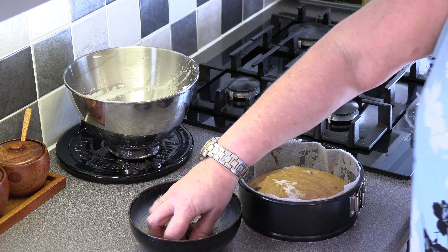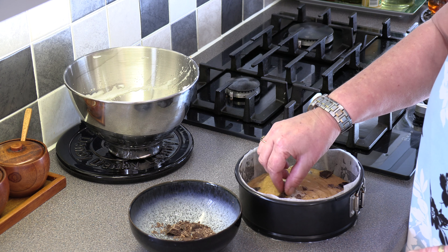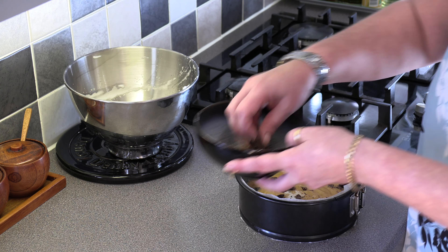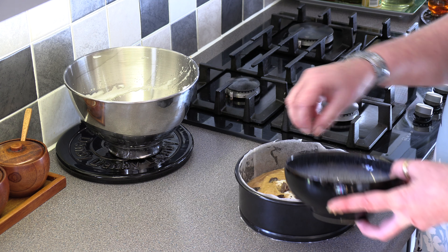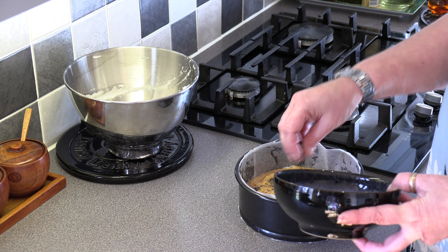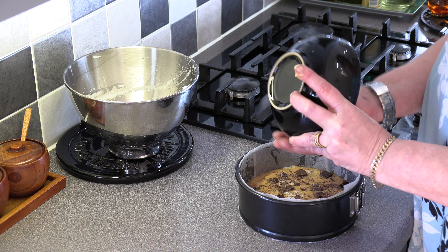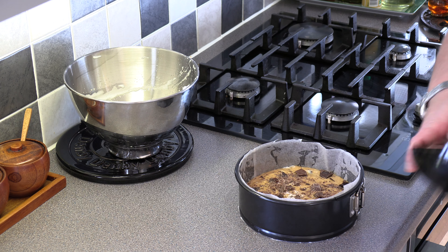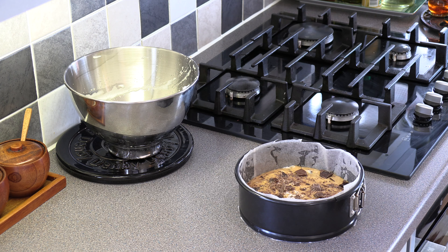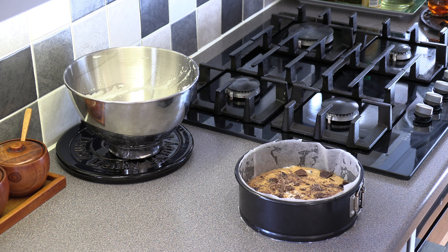Then we're just going to scatter over the last few bits of chocolate over the top, just randomly dot them about. And then this is going to go into a preheated oven on 160 degrees for about 40 minutes. We'll check it by popping a skewer into it — as long as the skewer comes out clean, then that's the cake done. So we'll come back when it's been in the oven for about 40 minutes.